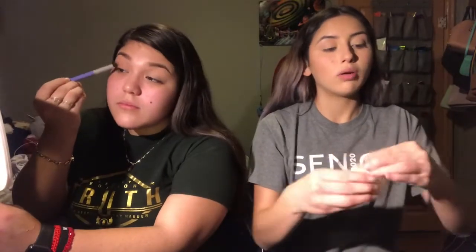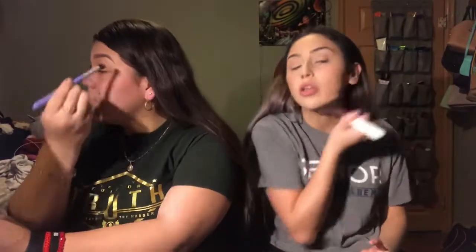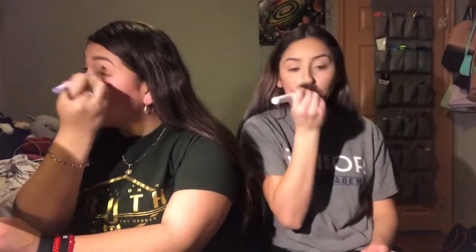Now that I'm done applying a little bit of powder, I'll use a bigger brush so I can blend everything in and there's not so much powder on my face. The way you do your makeup and then I do mine is backwards. Yeah, it's because I start with my eyebrows — when I apply all that powder it makes my eyebrows look all white.